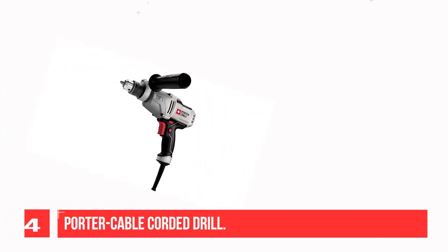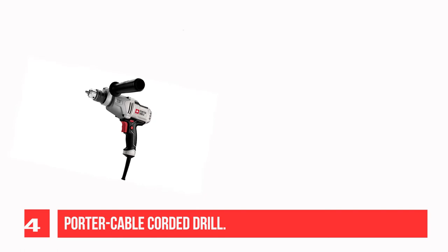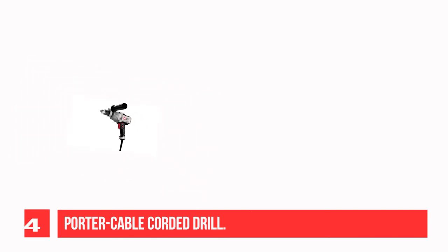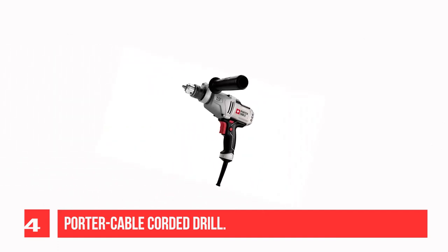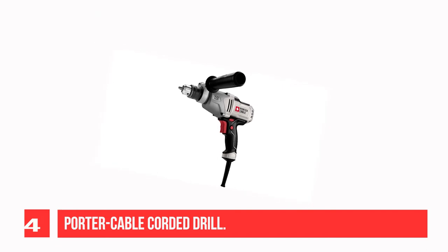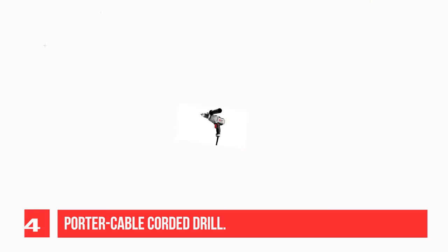Recommendation No. 4: Porter Cable Corded Drill. This 7-amp 1/2-inch variable speed drill is ideal for drilling large holes into thick materials. The low-speed, high-torque gear design is combined with a high-output 7.0-amp motor to deliver enough torque for the toughest drilling applications. Its cast metal gear housing offers reliable performance.